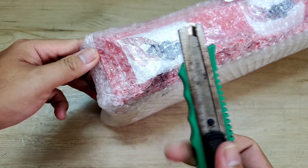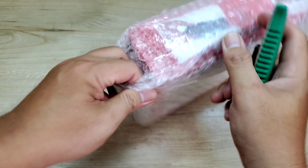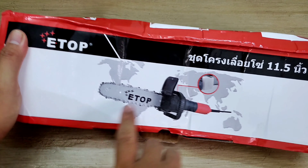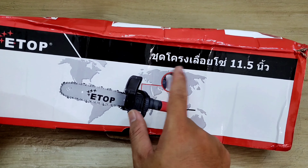Để mình khui ra xem coi ở trong nó có cái gì nha. Bên ngoài thì người ta quấn một lớp chống sốc, cũng rất là chắc chắn. Bên trong chúng ta sẽ có một cái hộp thương hiệu của Etof. Đây là hình ảnh của cái lưỡi cưa, mình thấy nó có mấy cái chữ, giống như là chữ Thái.